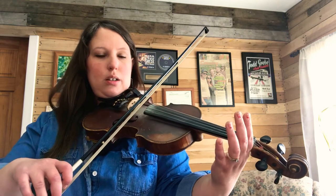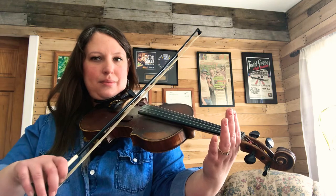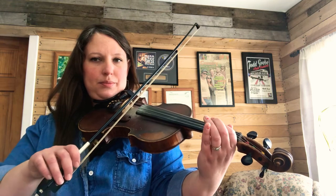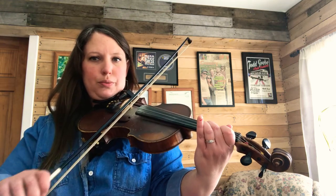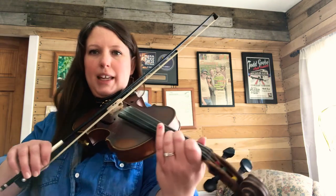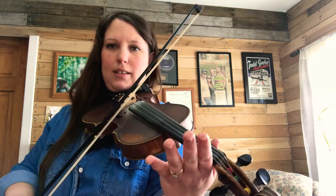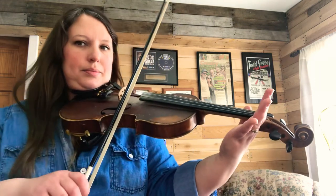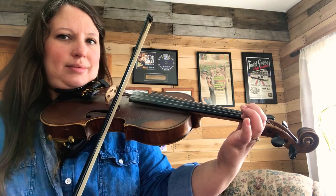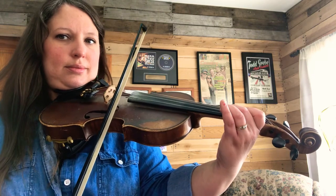Okay, pretty slow. Ready, go. One. Two. Three. Now E string. One. Two. Three.